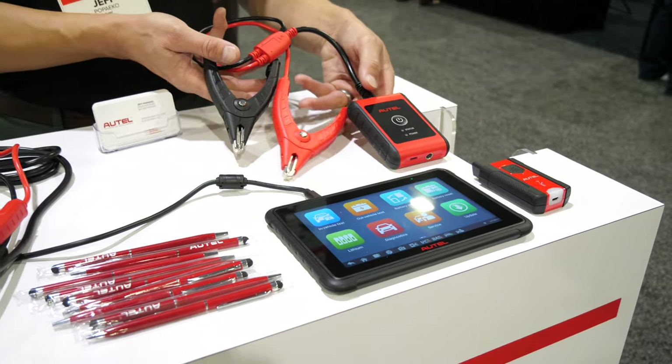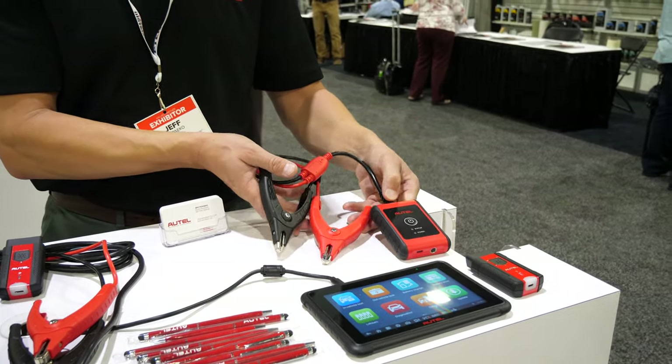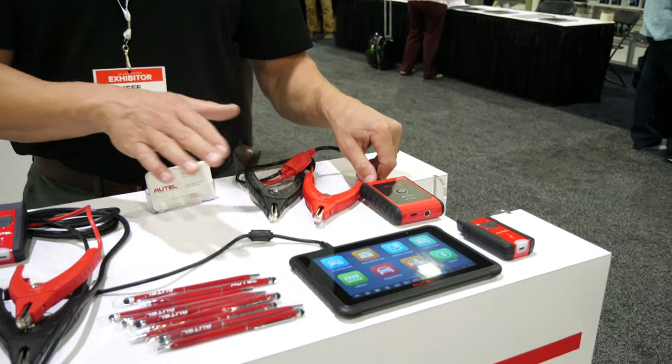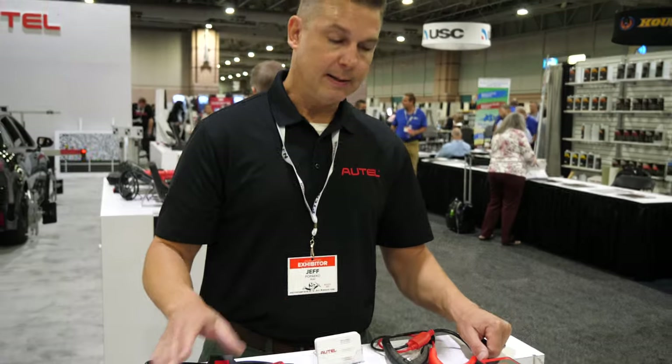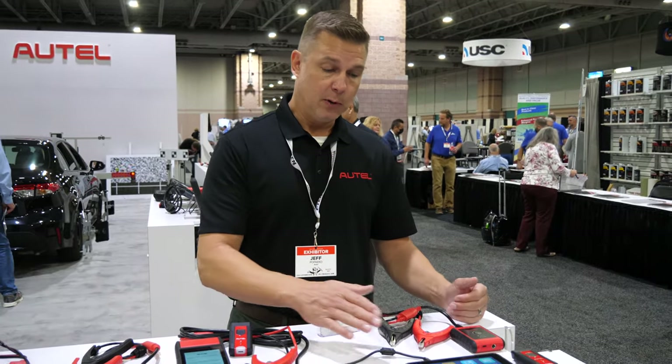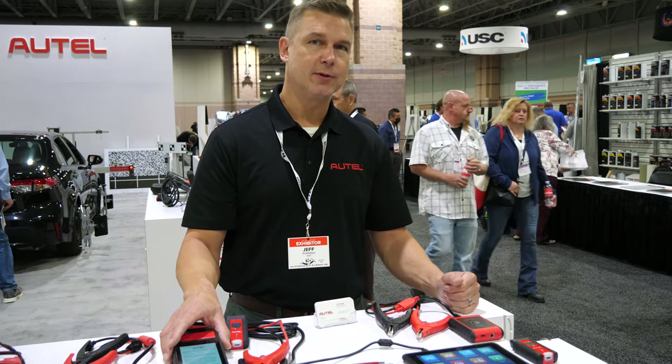Like the BT506 and BT508, we're not tethered to the battery because we have this wireless Bluetooth connection. The BT609 does everything that the BT608 does except for print. It will print to a PC and like the BT608 you can email customers your results as well.